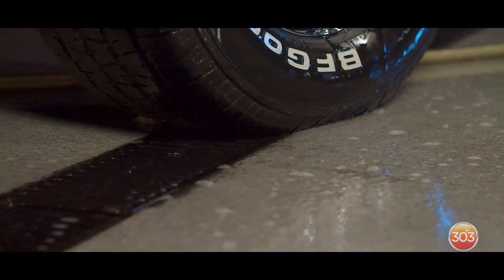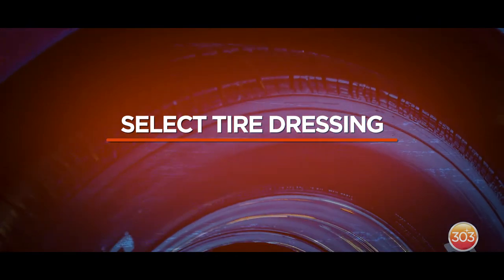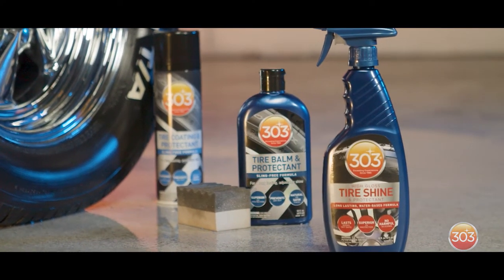However you choose to get the cleaning process done, you've now prepped your tires for dressing and your wheels for protection. For our tires, we've got three choices for however you want them to look.